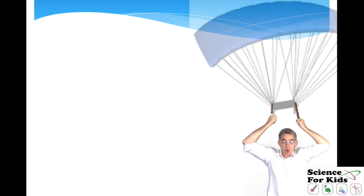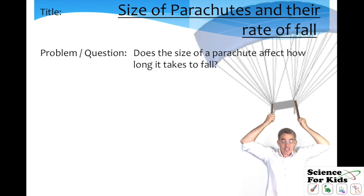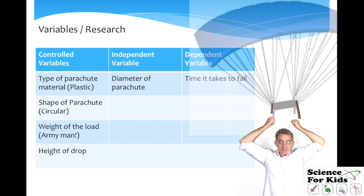Now you're ready to prepare your written report. First, you need to have a title — a good title would be 'Size of Parachutes and Their Rate of Fall.' Then you need to say what the problem or question is: does the size of the parachute affect how long it takes to fall? Then a hypothesis, which is your best scientific guess — Sam thought that the larger the parachute, the quicker it would fall. Then a little bit of a project overview, just a few sentences saying what the project was about. Then you need to discuss the variables. The independent variable was the size of the parachute, and that's the only variable that you change. The dependent variable was the time of fall.